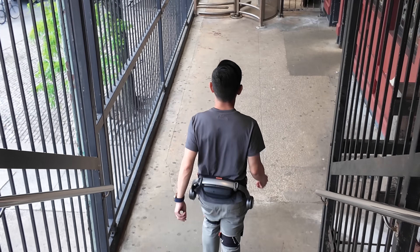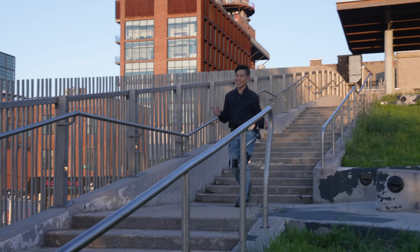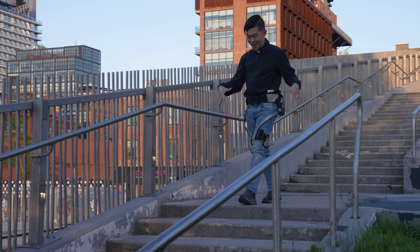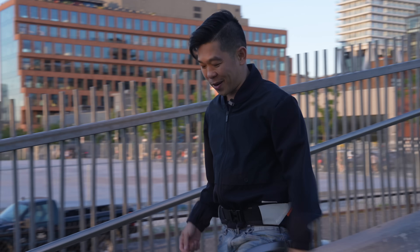Remember when I said that Iron Man's suit is the ultimate exoskeleton? With these on, I feel like I'm Superman. Or maybe the Flash — that's more accurate.